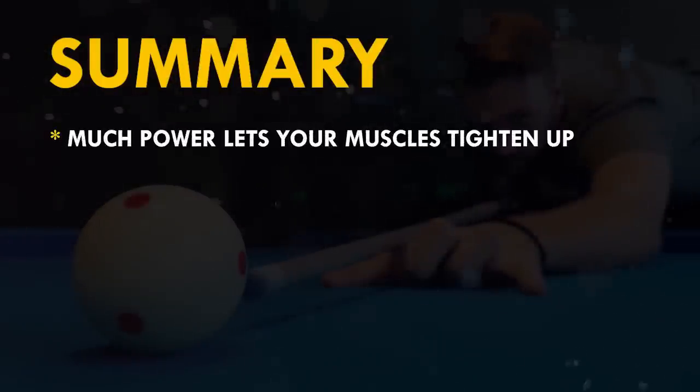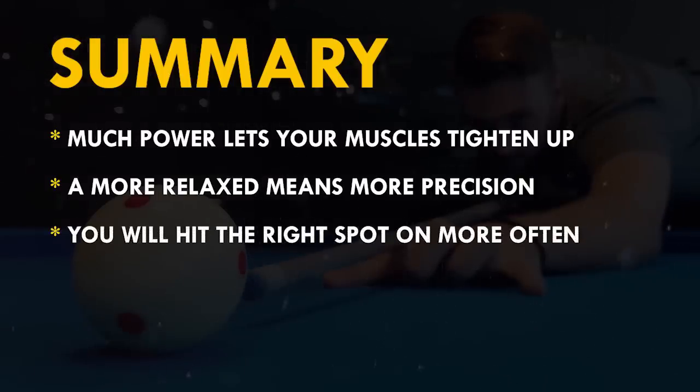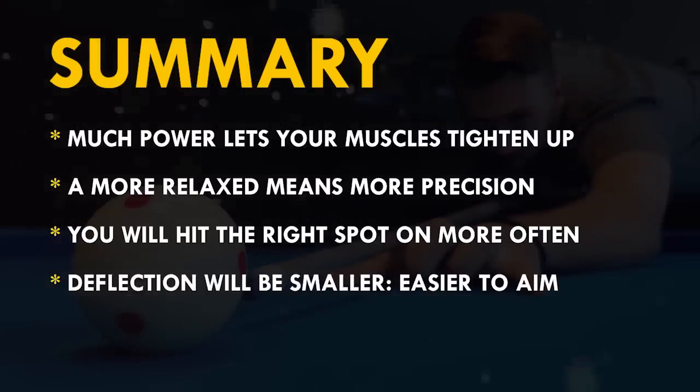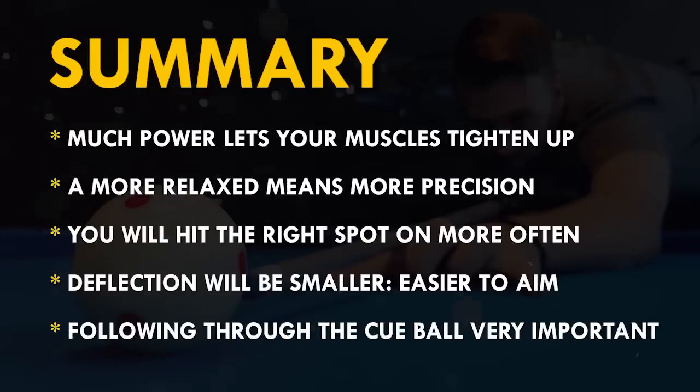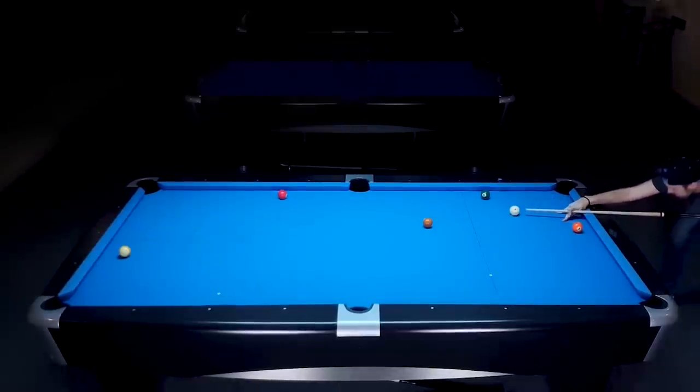Let's summarize the advantages of an easier stroke. Too much power lets your muscles tighten up. Less power means a more relaxed stroke and therefore more precision — you will hit the right spot on the cue ball more often. When using spin, the deflection will be smaller, which makes it easier to aim and actually hit the point on the object ball you're targeting. Following through the cue ball does a lot of the job for you. Of course there are situations where you have to hit harder and also follow through.